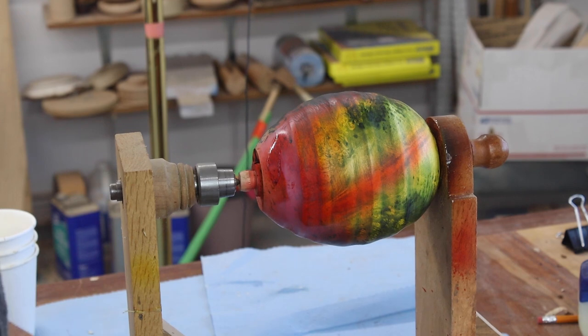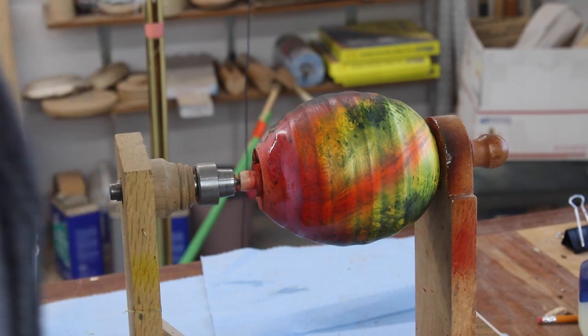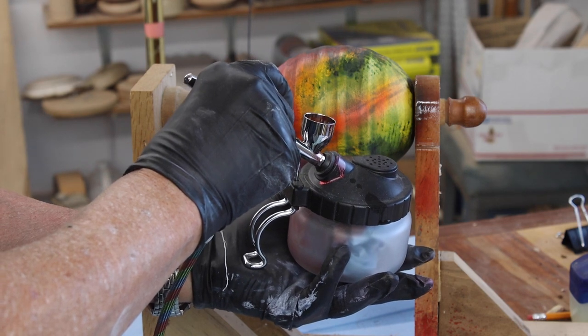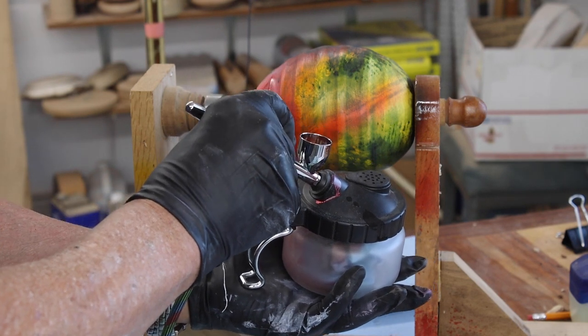I'm going to clean my brush out. I've got some denatured alcohol here in my little pot, and it's a good idea to clean this out after every color change.